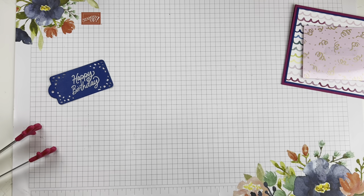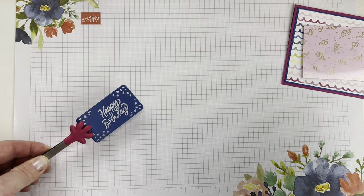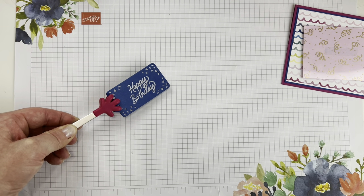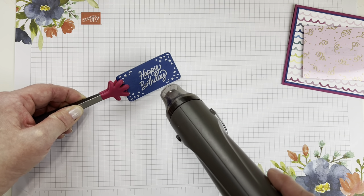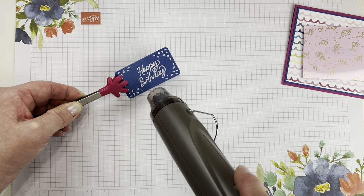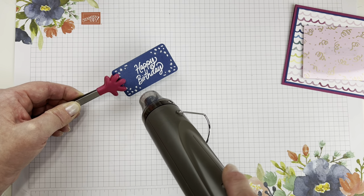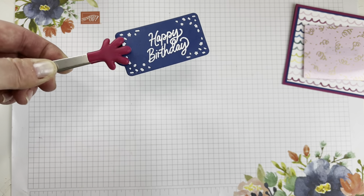I'll move the excess embossing powder off to the side and clean that up later. Now we're just going to heat emboss this. I love the look of white heat embossing on darker cardstock — I think it looks really cool. I'm going to heat up my heat tool. Heat embossing is one of those magical crafting techniques — I just think it looks so fun when the powder turns to a solid image. It's nice and shiny and has a really, really nice look to it.